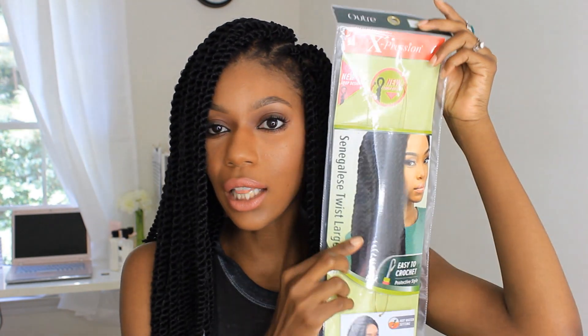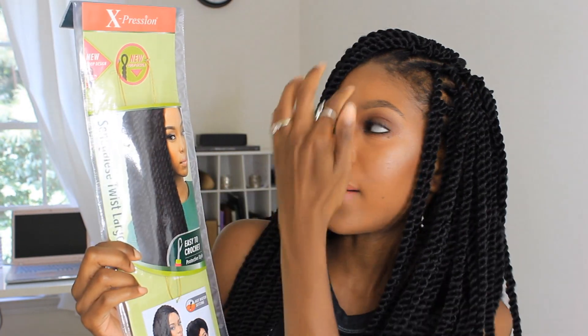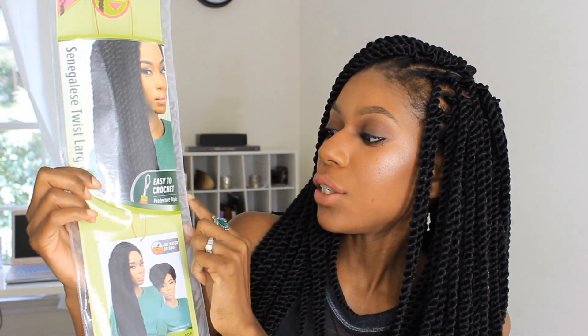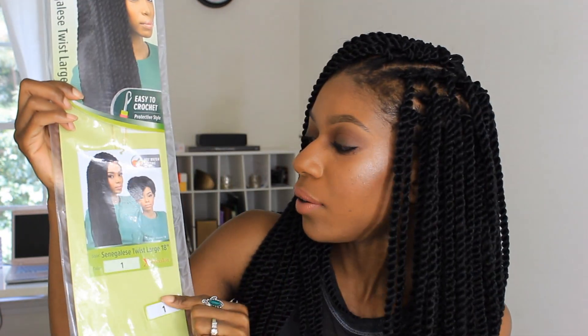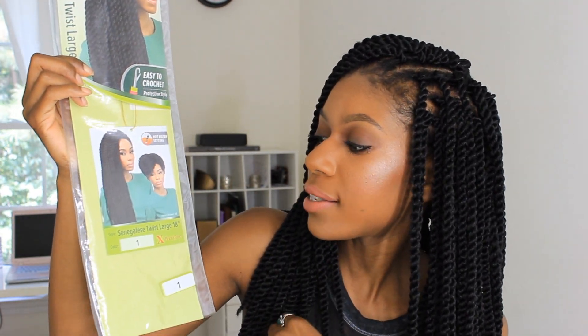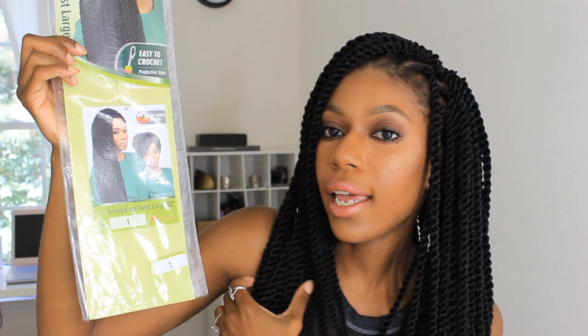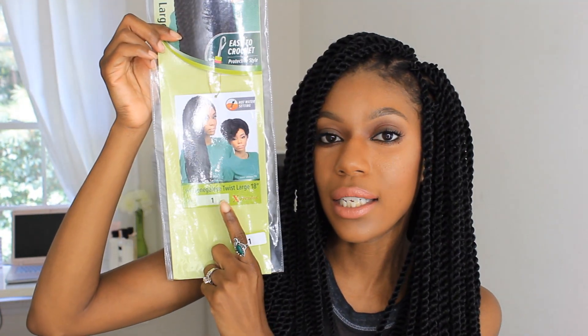This is what the packaging looks like. It says Expressions, new loop design, easy to crochet, protective style. It also has hot water setting and the style is Senegalese Twist Large, 18 inch. It also comes in a 24 inch, and the color I received was a 1.